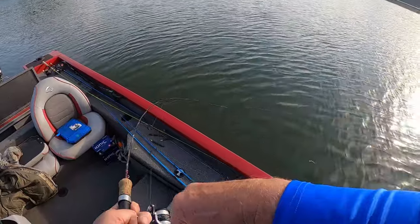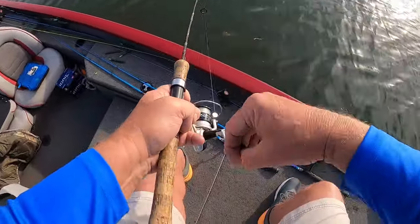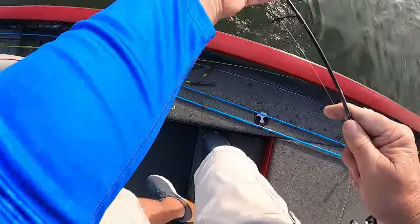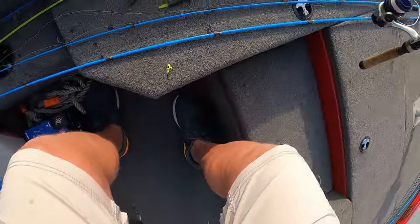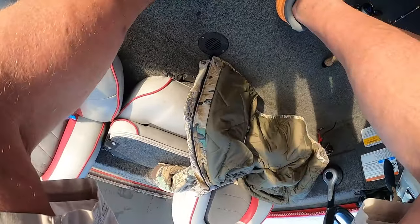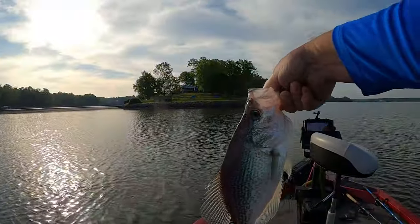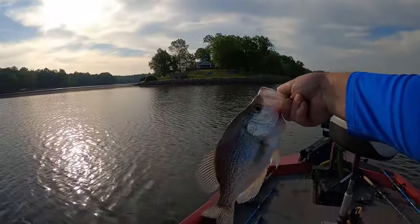I believe it might be a little bass — let's see. Oh crap, oh crap — golly, that's all big! Oh lordy, that's what you call a crappie right there buddy. That's what you call a slab!